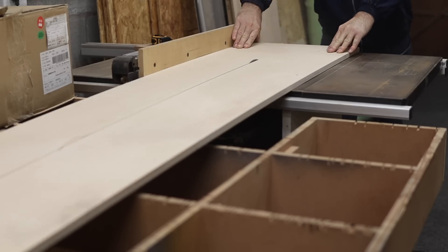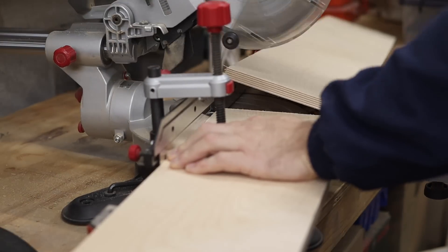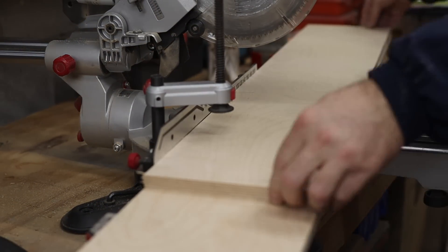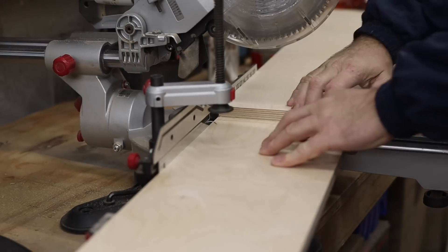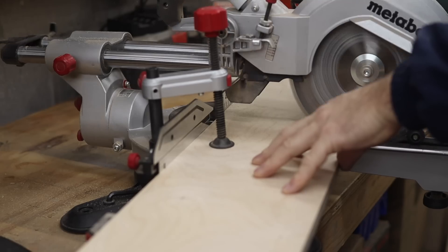The main enclosure is made from 15 millimeter or 5/8 inch birch plywood. The inside of the enclosure is clad with 6 millimeter or quarter inch MDF, but more on this a little bit later. The speaker enclosure slants back with approximately five degrees and this is cut on the miter saw.